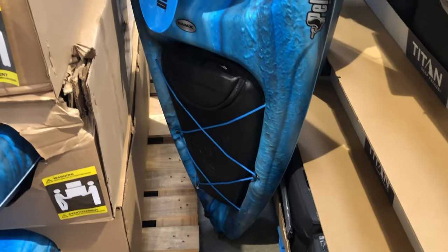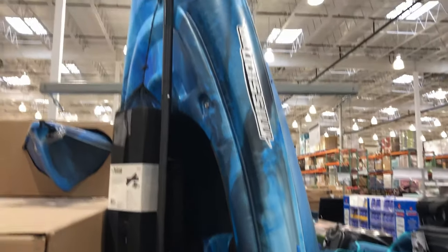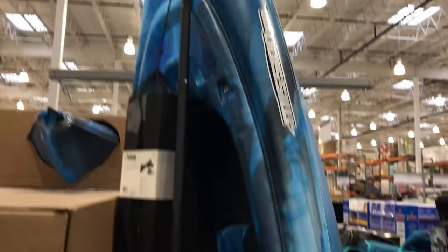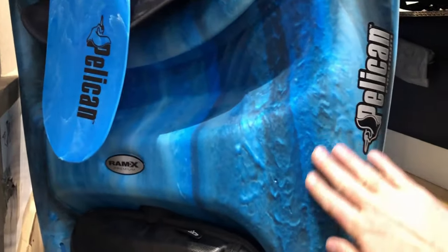Checking out the features here on this year's Pelican Mission 100. It's very similar to last year's model but this one's in blue, and this one's got a textured paint job. In fact, when you look at it, it actually looks like it's textured, but that is not actually texturing — it's just paint. And this is actually smooth here.